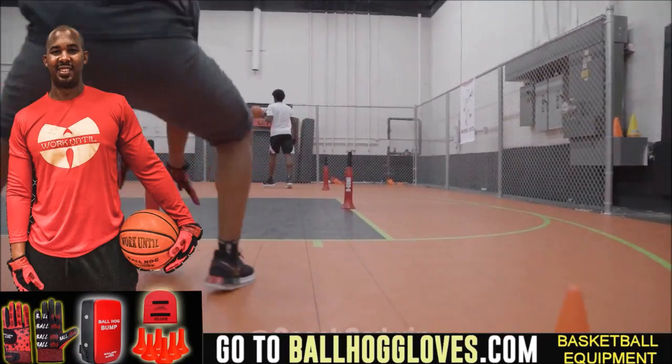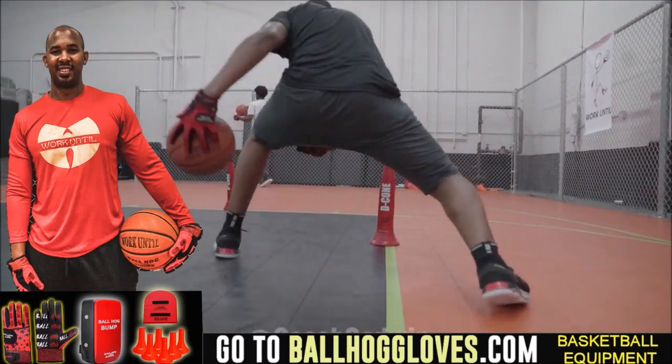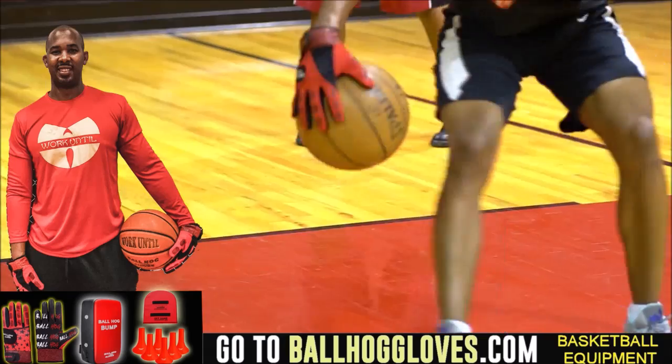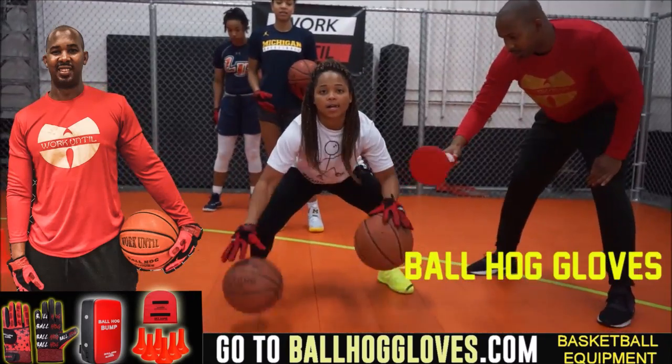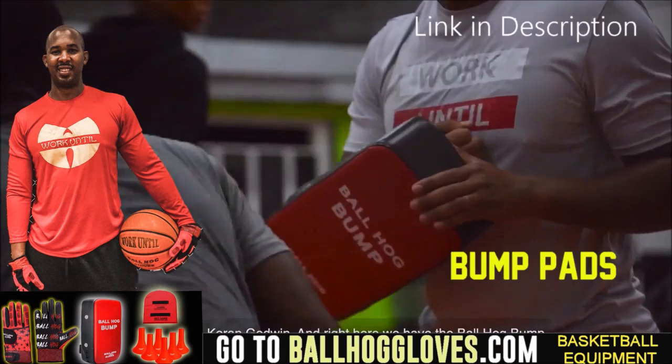Working out with these Ball Hog Gloves is changing everything — the whole dynamic of the workout. It takes away your grip, so the ball slips out of your hands. You really got to be able to control the ball. For quality basketball training products, go ahead and log on